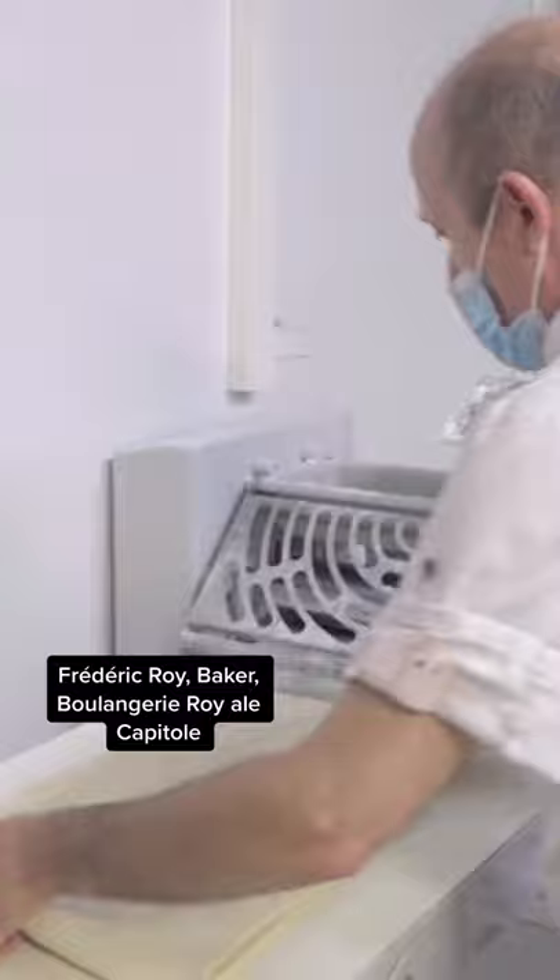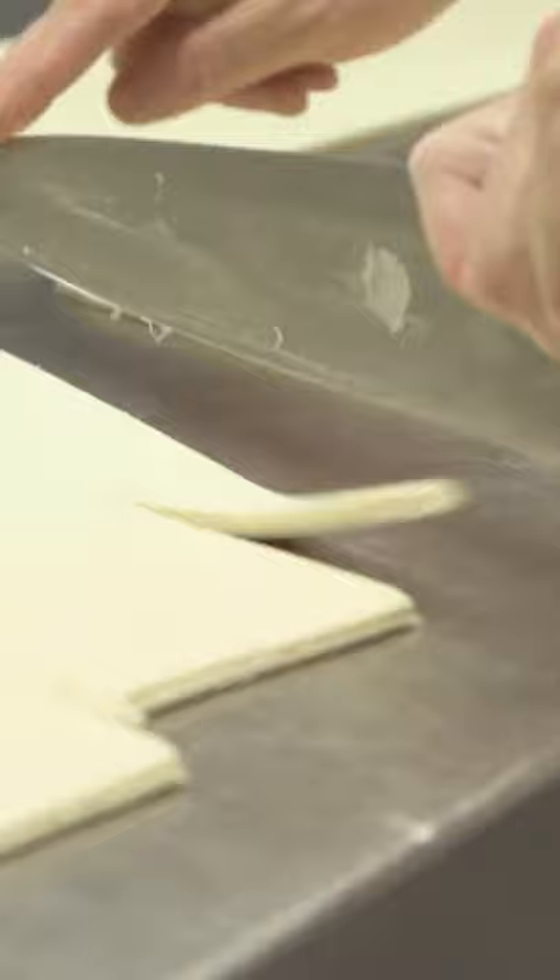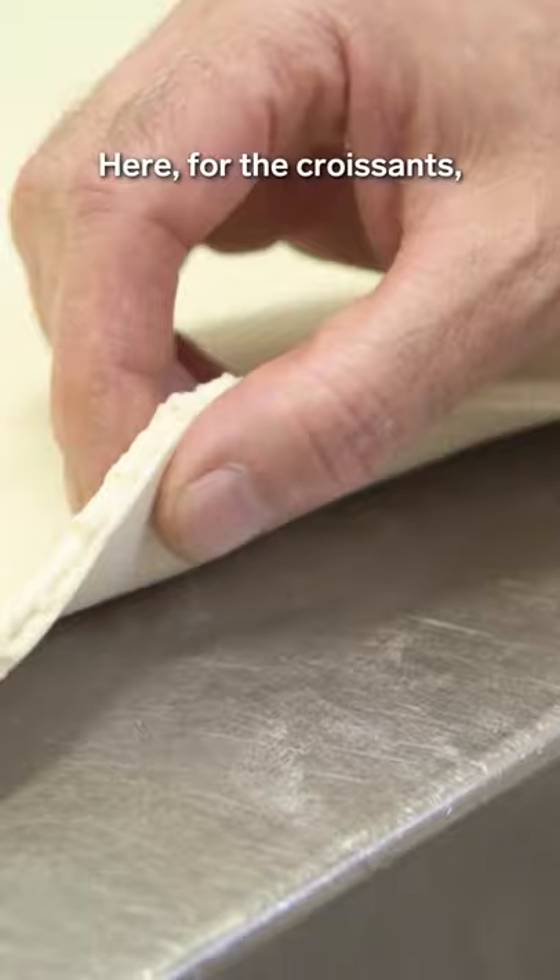Keeping the dough cold and firm is essential for what comes next: cutting it into tiny triangles that will be our croissants.